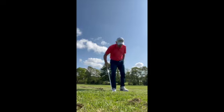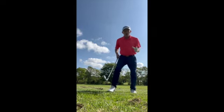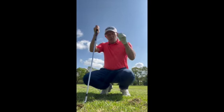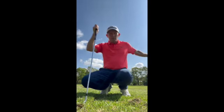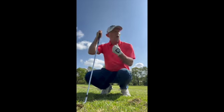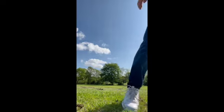Some people, out of these rough lies, are trying to hit the same club they would do off the fairway. It's not going to happen, guys — and it's not the rough's fault. You need to hit the ball on the short stuff. Sometimes you've got to take your medicine. There's a bunker up there about 120 yards, so I'm going to hit this with a wedge.